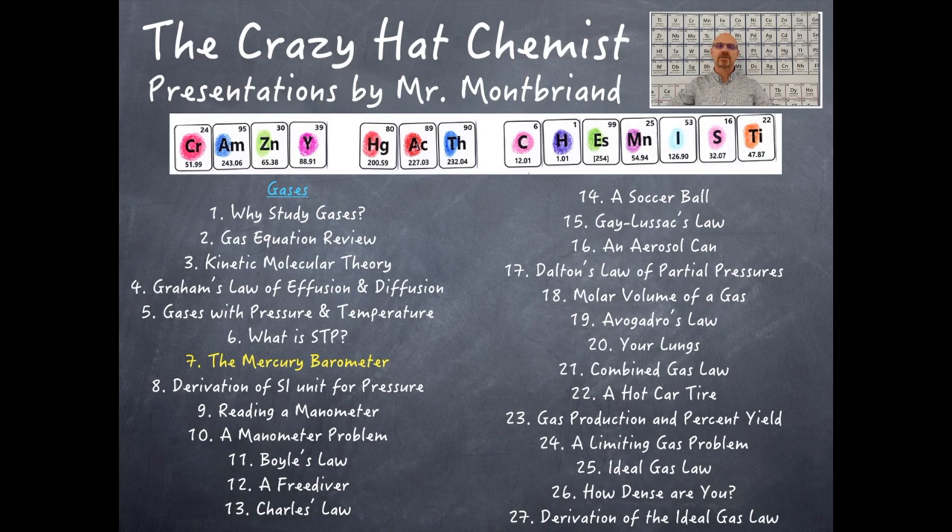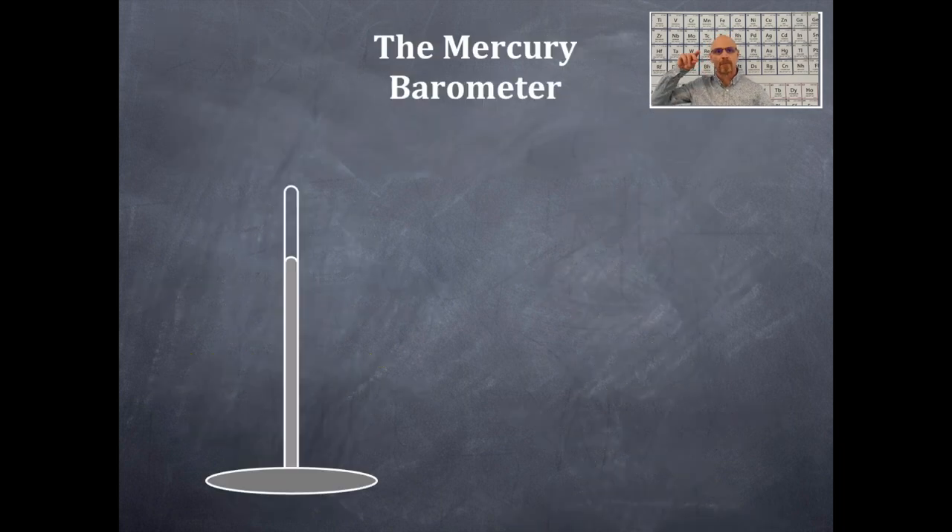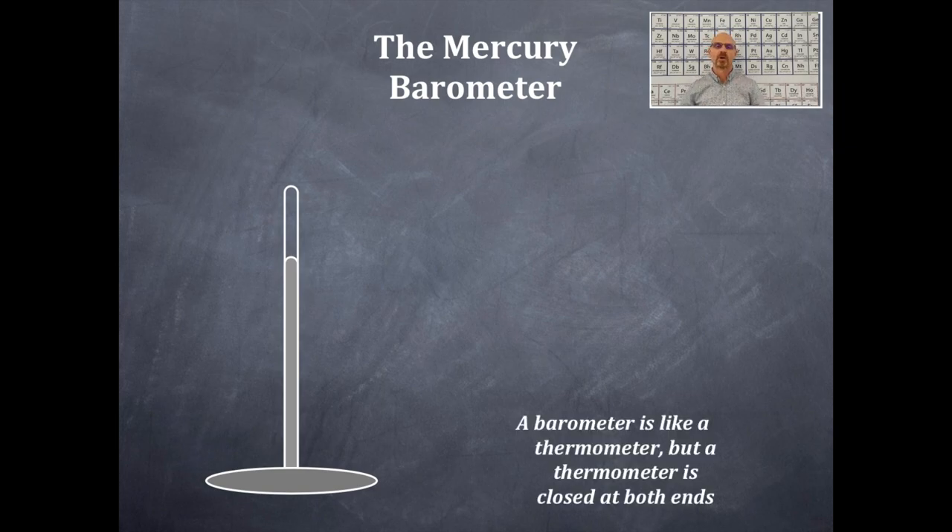Welcome to the Crazy Hat Chemist, another video on gases. Today we're talking about the mercury barometer, an invention that is of epic proportion.